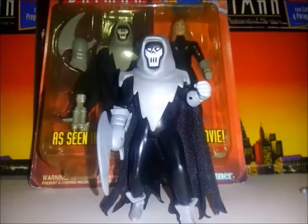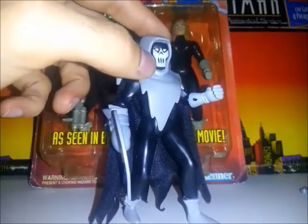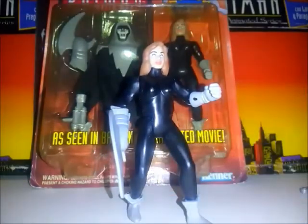En lo que es pintura, es una figura que no es compleja a la hora de pintar. Su cuerpo es básicamente negro, las botas y los guanteletes son grises. El acabado de pintura es bastante limpio. Tuve la fortuna de que el acabado de los ojos, las cejas y los labios están bien hechos. Está bien lograda la pintura, al igual que el acabado de pintura de la figura que está dentro del empaque.